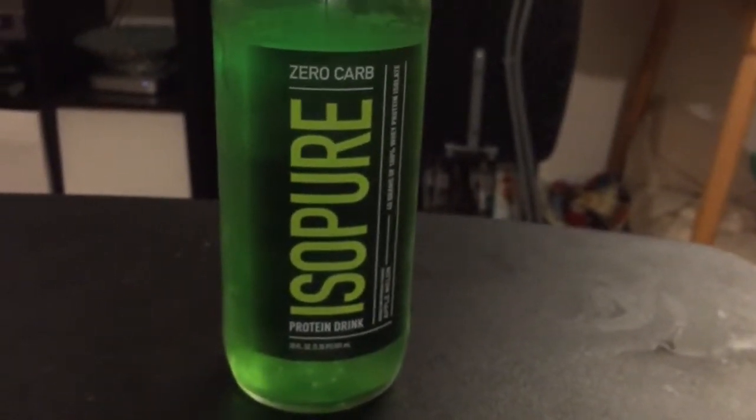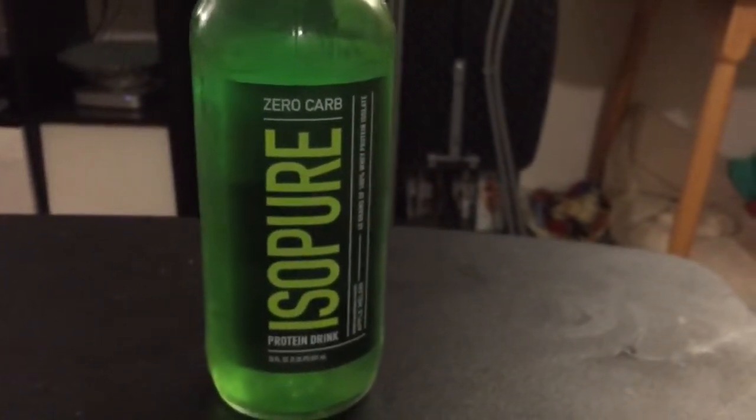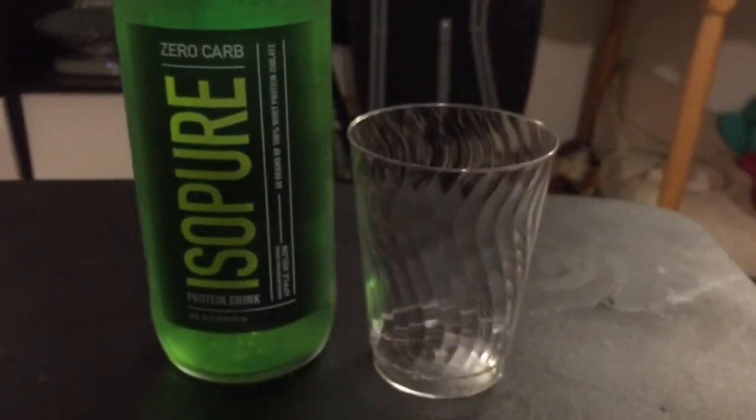I only live once, and this stuff will probably shorten that time span significantly. And it probably also tastes like a dog's anus, or, as they like to call it, apple melon dog's anus. So, against my better judgment, let's try this out.